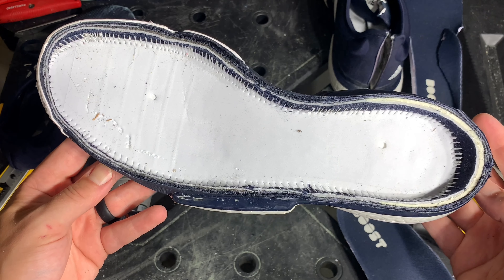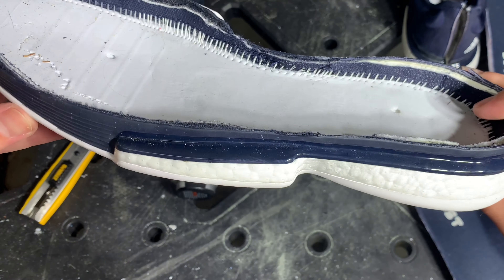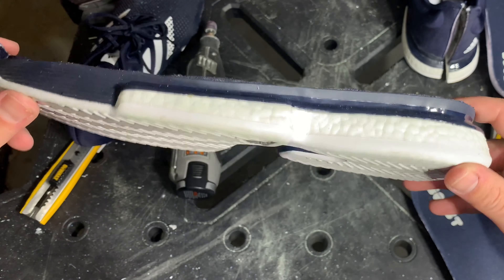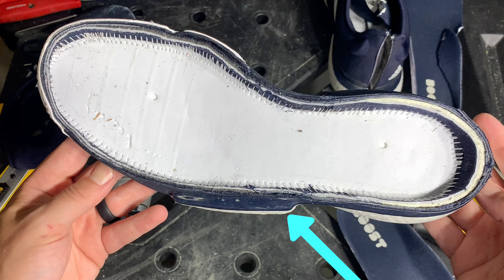The Adidas SoulCourt Boost does have a slight inflare to the last. It is not as inflared as it looks — that is due to an optical illusion created by the lateral flange. It's so fat and so wide that it actually makes the shoe look like it's kicking in the other way. These are my favorite shoes for tennis players with chronic ankle sprains, just because of how fat and stable that lateral flange is. It's the best and most stable on the market.